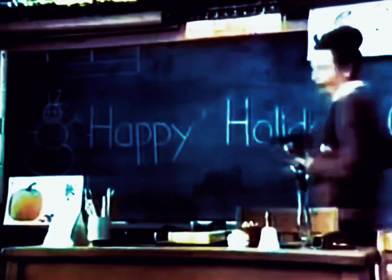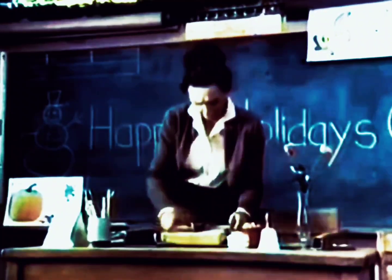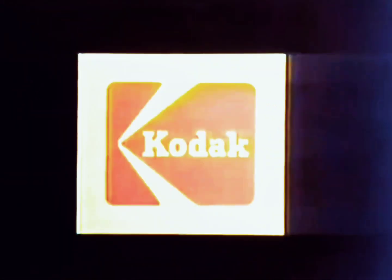Once in a while, you give just for the fun of it. When you give a Kodak Tele-Instamatic camera outfit, you give everything you need to take exciting color pictures on Christmas morning. Tele-Instamatic cameras take pictures two ways: normal shots and telephoto shots. Kodak Tele-Instamatic cameras start at less than $39, outfits a few dollars more.